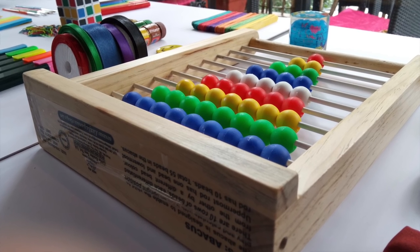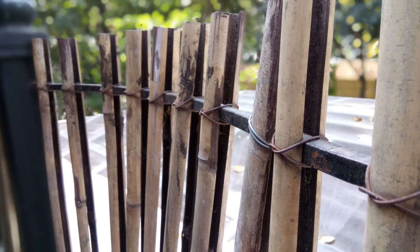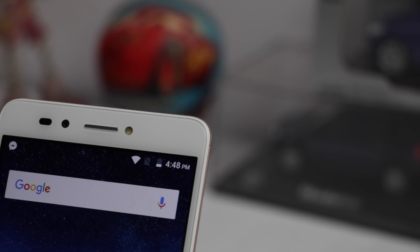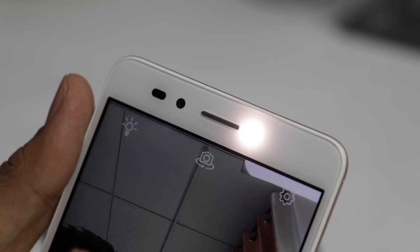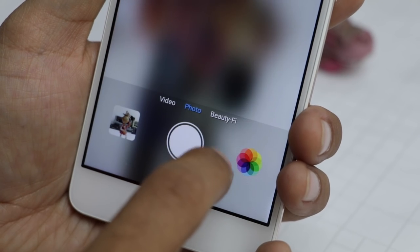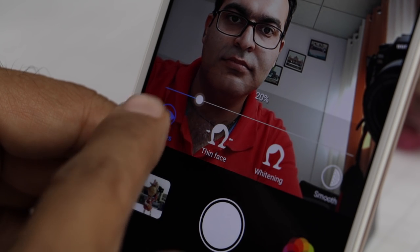We are really impressed with the capabilities of this phone's camera. On the front there is an 8 megapixel camera with a spotlight flash, which is again a soft and diffuse light. It gives you smooth illumination for selfies. It also gets video and beauty modes, and under camera functions you also get extreme beauty mode.